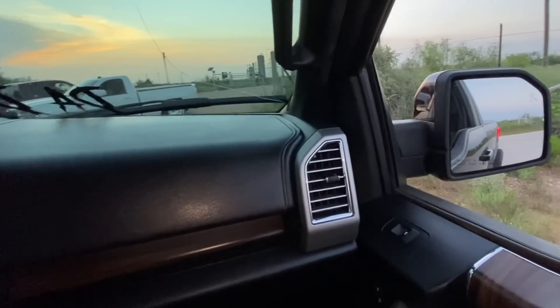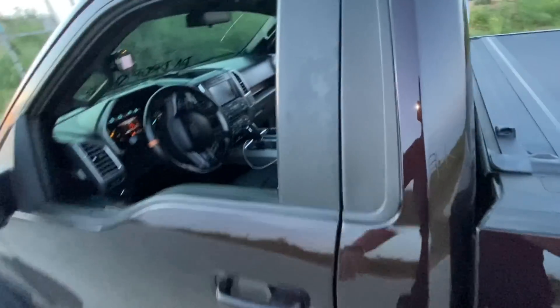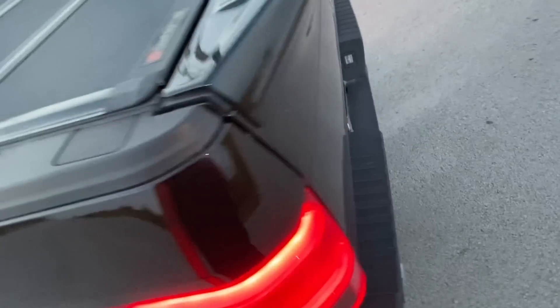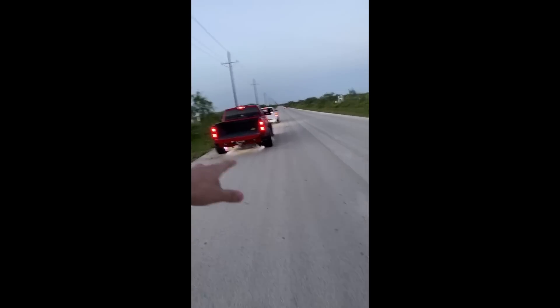Now it's gonna be my bro versus my uncle — which is gonna be a way better race because they're both cammed. It's a 5.3 single cab cammed versus a 6.2 cammed, so it's gonna be Chevy versus Chevy. Next time we're gonna get another F-150 10-speed and race it. Drop a comment — who do you think is gonna win, the cammed 6.2 or the cammed 5.3?